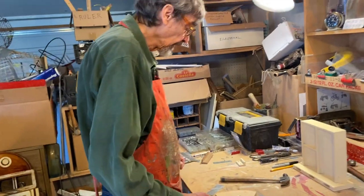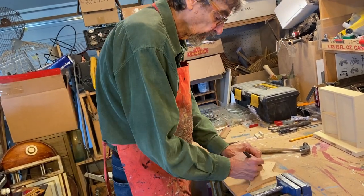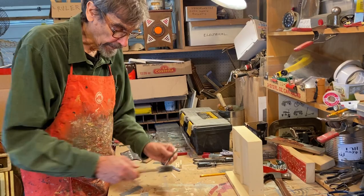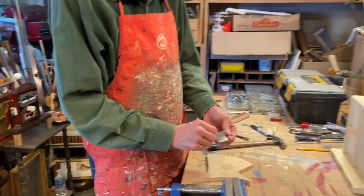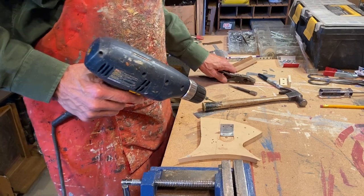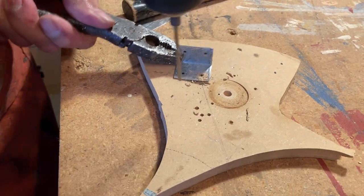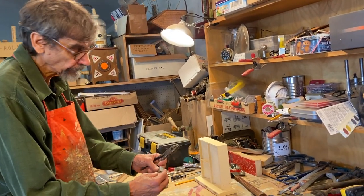And then to drill a hole in it, I'll drill one hole just to show you the process. First, mark it — I'm going to mark all four. Then I take a punch and a hammer, place it on the mark, tap it, and it makes a dent in there. The reason for that is when I drill it, it has a place for the drill bit to land, so it doesn't travel around before you get the hole started. There you have a hole. I would drill four, but I won't do that now — you get the idea.